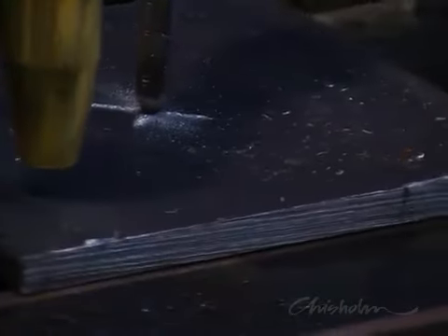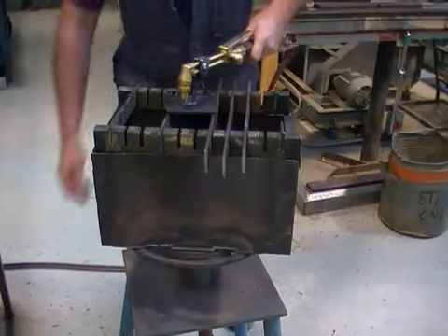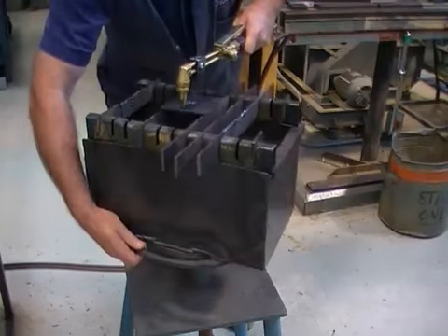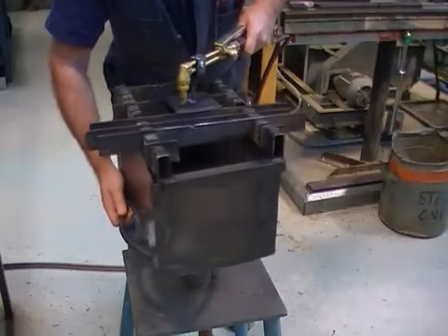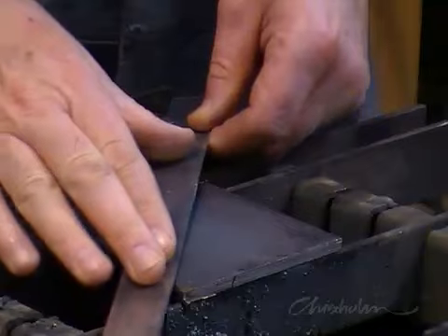Using a circle cutting attachment on the torch makes it a lot easier to cut out the end discs for your manifold fabrication. A turntable bench is a great help when cutting circles — you and the torch can remain stationary while the work is rotated.